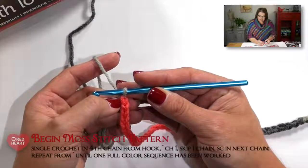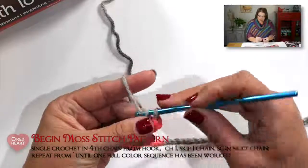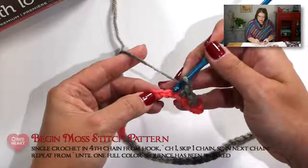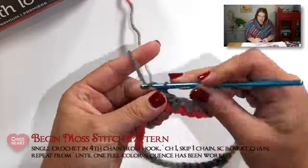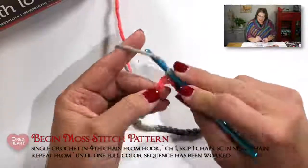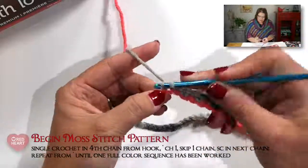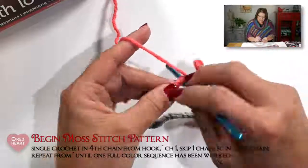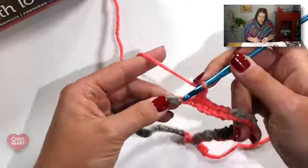Once I have gray on my hook, I begin to work in the moss stitch pattern. For the moss stitch, we do a single crochet in the fourth chain from hook, then chain one, skip a chain, single crochet in the next chain, chain one — and that's my pattern repeat. I work this pattern repeat until I've worked through a full color sequence on this row. That does not mean I'll use up all my chains — it takes more yarn to work a single crochet than to create a chain — so at the end of the project, I just go back and undo the unused chains.